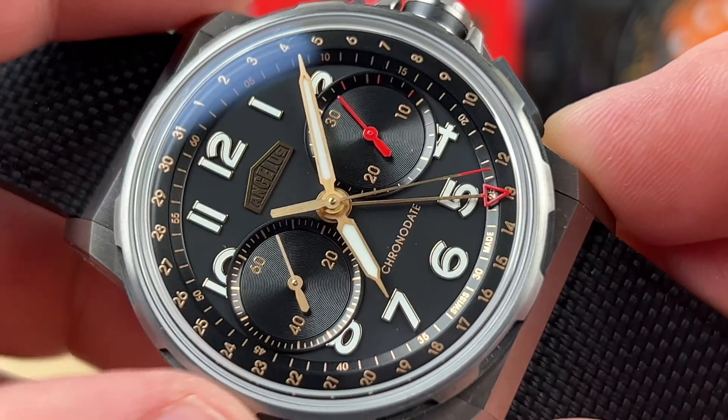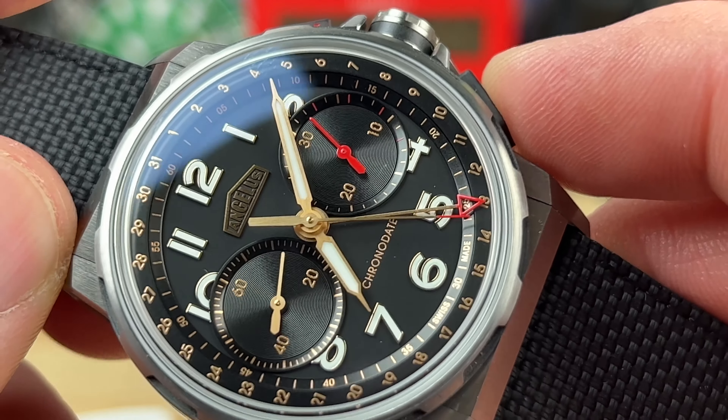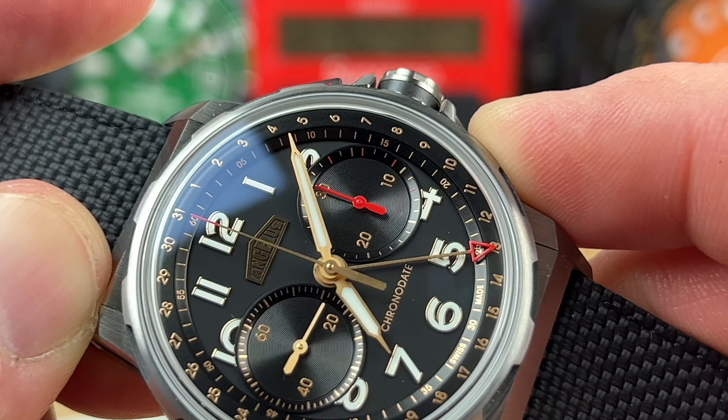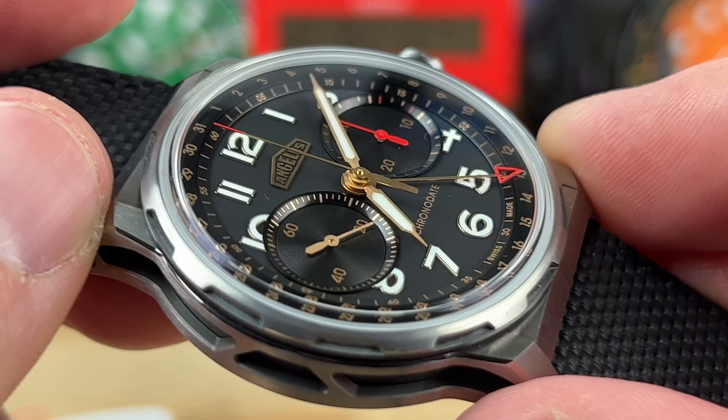When we stop the chronograph, it has the same very soft, tactile feel on the pusher, and on the reset it instantly snaps back. Very clean and precise.